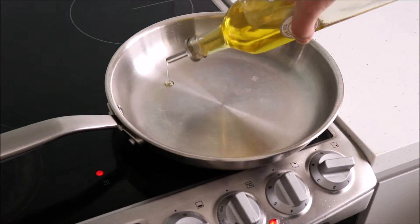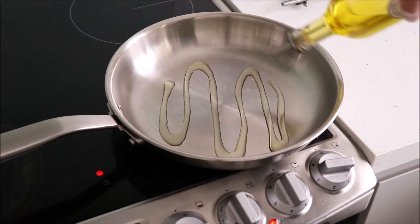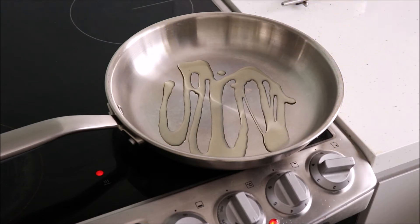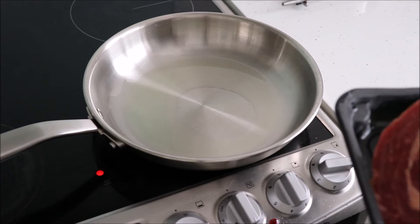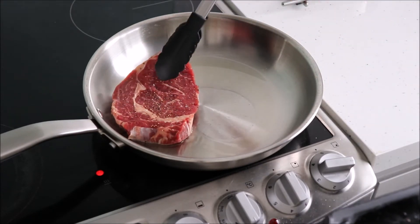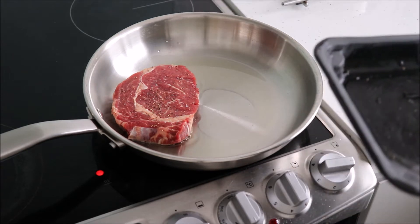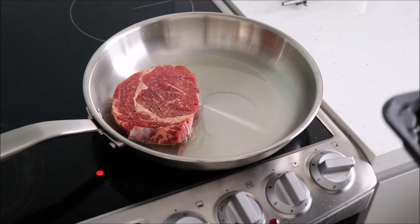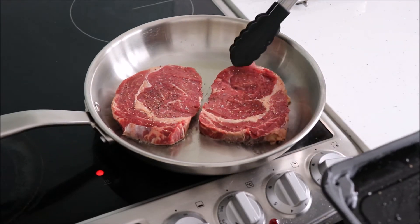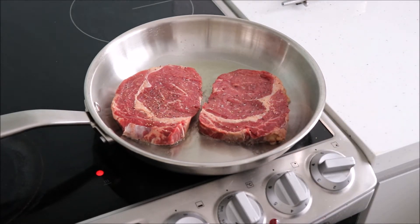Add the oil into the pan and heat it up to a hot temperature before adding the steak. Add the steak into the pan and cook it for about 3 minutes on each side for medium. When the steak is in the pan you can press it down to make sure that it is touching the pan, but don't move the steak around initially. This will give the outside of the steak the desired caramelisation.